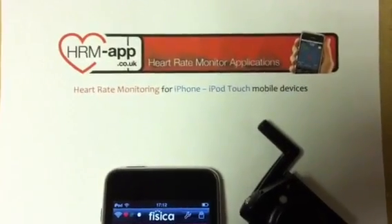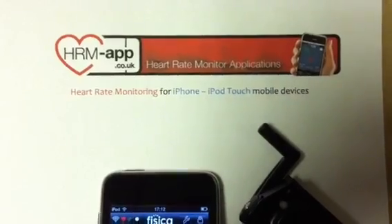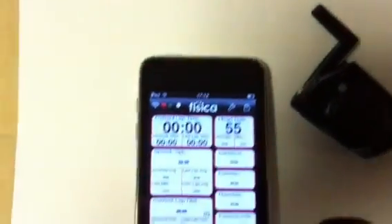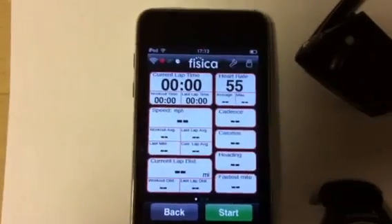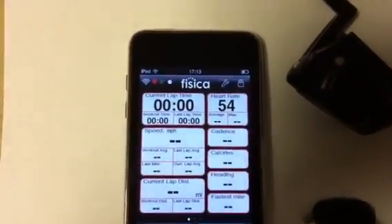This is just a quick introduction to a new product we have started selling: the Wahoo Fitness Physica device, which I have here installed on an iPod touch. We've also tested it on iPhone 3S and iPhone 4S.